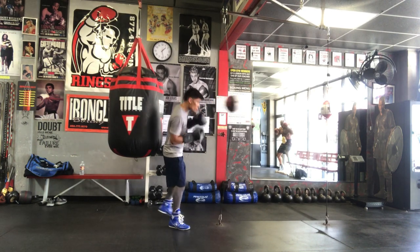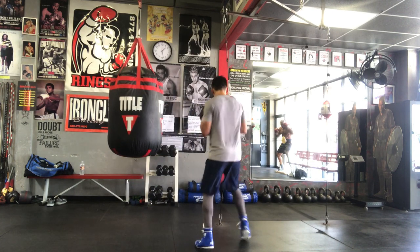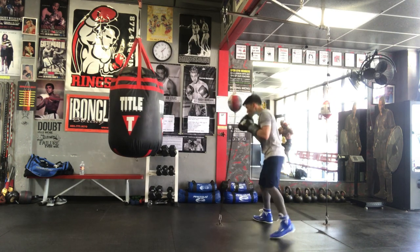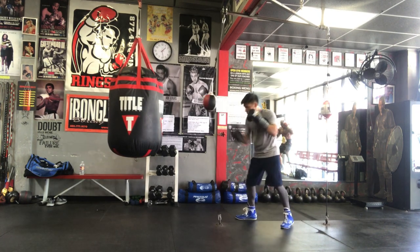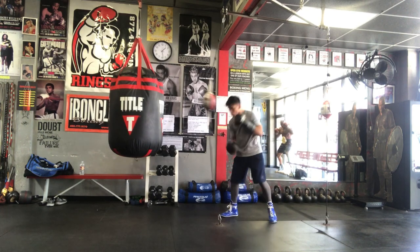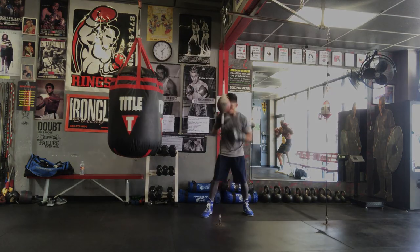Switching my lead foot to get into a more comfortable or advantageous position against my opponent. Now I'm in southpaw — you can see I feel a little more awkward and not as comfortable, but it's something you can practice. Hope you guys find this video informative and can use it to add elements to what you already do in your training. I appreciate you guys watching — if you have any input, please let me know.